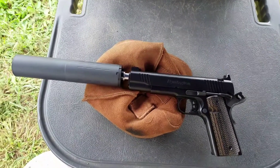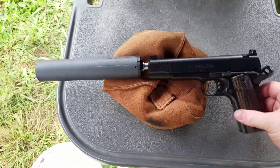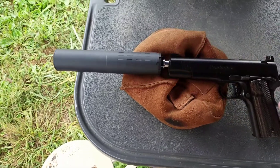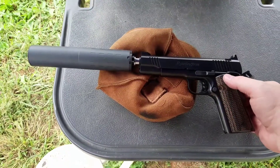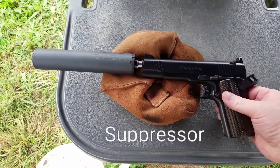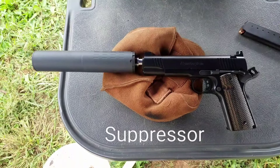Right here folks is ten and a half months of waiting. This is the SilencerCo silencer fitted on a 45 ACP Remington 1911. Getting ready to fire a few rounds on it and see how quiet she is.